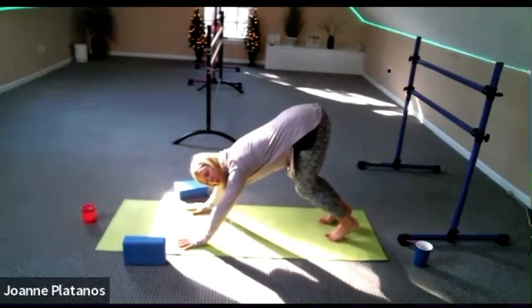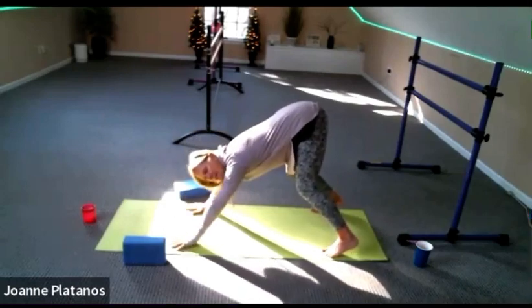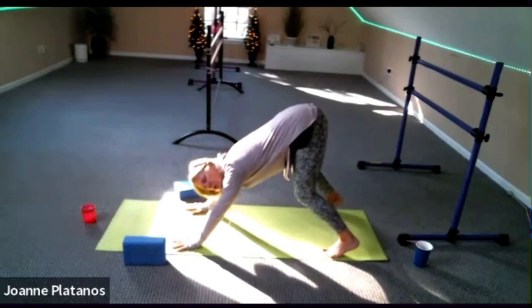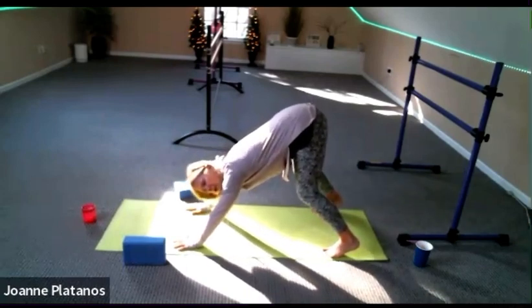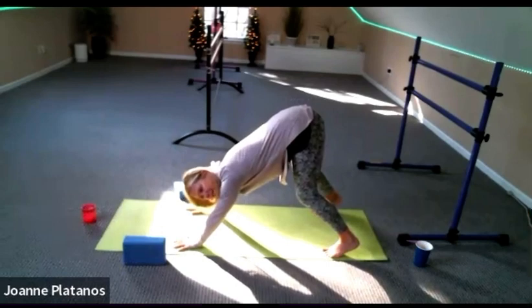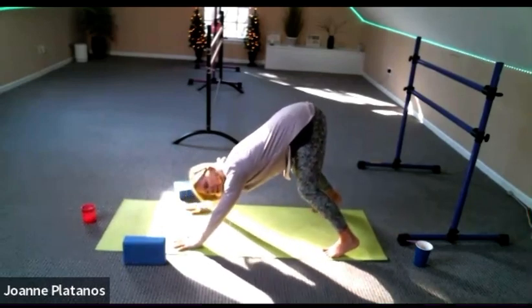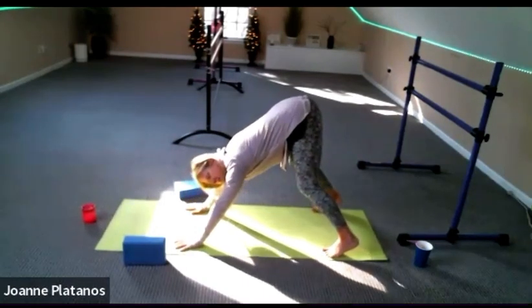Maybe walk your feet out to the edges of the mat. Nice and wide feet, bent knees. Just move your body right and left — wake up your side body, your shoulders. Just transferring the weight right and left. Keep thinking chest to thighs, sits bones to the sky.